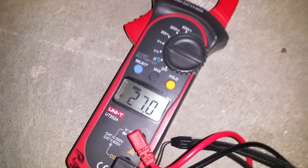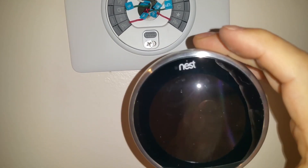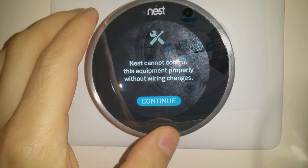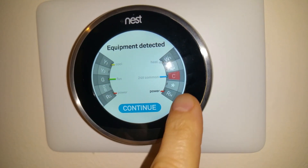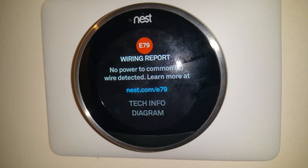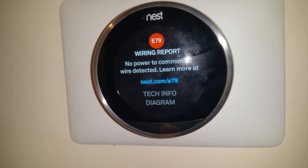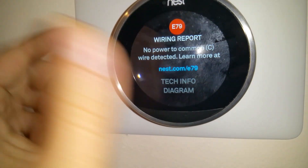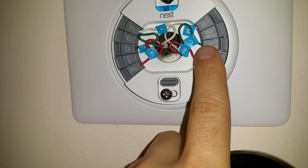I turned on the electricity to the boiler and tested with a voltmeter - it's reading about 26.9 to 27 volts, which is fine. With everything connected, I placed the Nest on and it shows an error: 'Nest cannot control the equipment properly without wiring changes.' It's error E79, which means it's not seeing constant power. There is constant power from the heating side, but the Nest wants to see constant power come from the AC side.